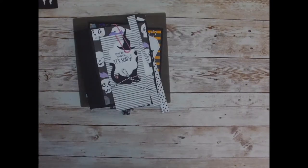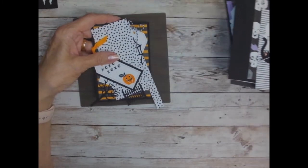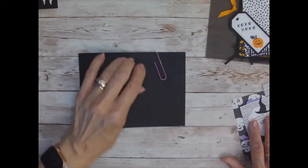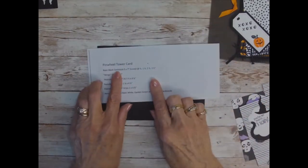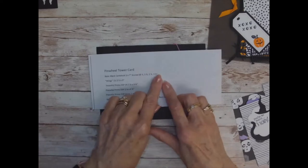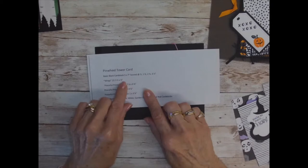I've already gone ahead and stamped and cut out all of my little pieces, but I will go over them with you. I will also have the dimensions on my blog, tinalovestostamp.com. You start out with a piece of cardstock that measures five by seven, and it is scored. This is basic black — five by seven, scored at one half inch, one and a half inches, two and a half inches, and three and a half inches. The wings — which these are called the wings — are three and a half inches by five inches, and you're going to cut out three of those.